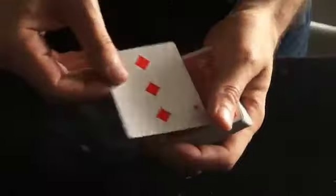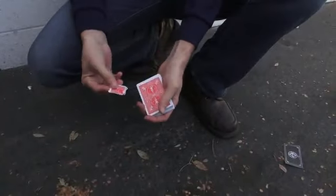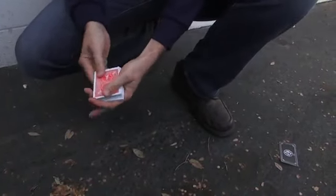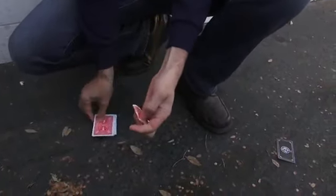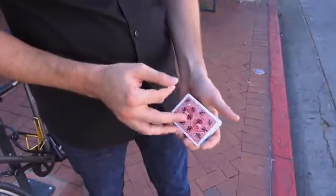There are routines where you wipe the pips off of a playing card that was selected, routines where you take stickers and make them turn into actual 3D objects, routines where you switch out objects, and you can show your hands completely empty. You can show the deck from all angles before and after — it's incredibly versatile magic.